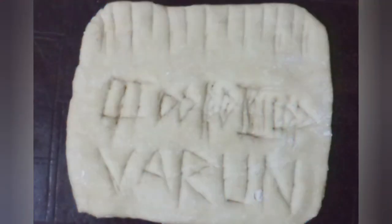Yes guys, our clay tablet is ready now. You have to place this clay tablet out in the sun for it to dry out completely.